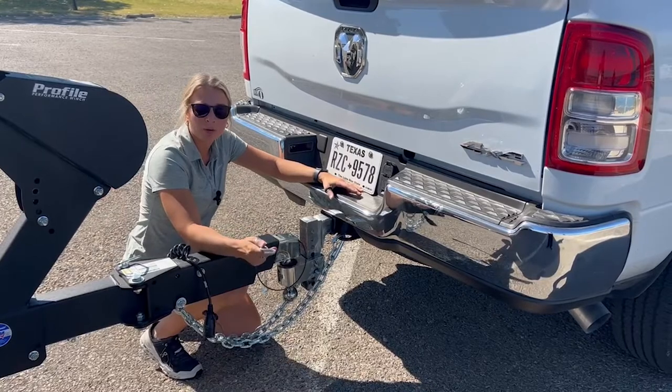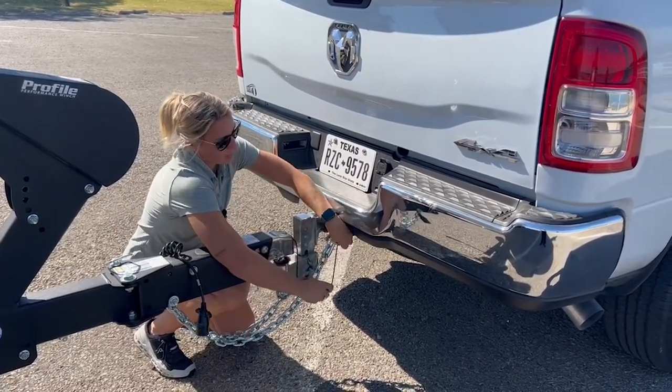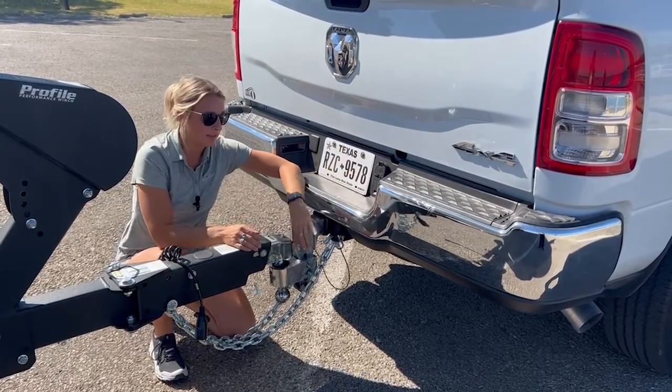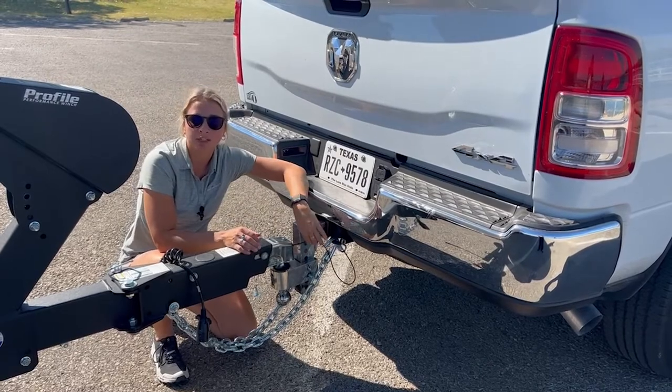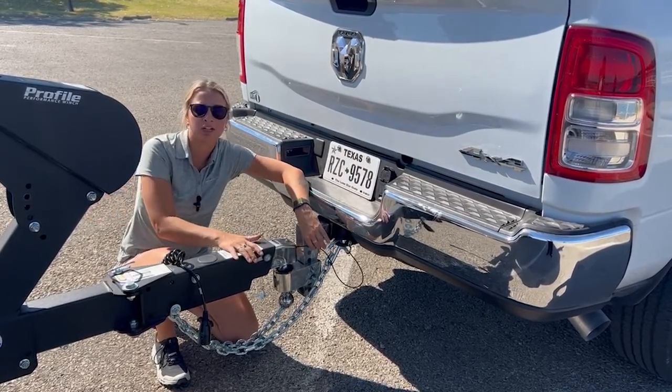Next we'll hook up our emergency breakaway cable. We like to hook it onto the truck and feed it through itself just to make it a little bit tighter, so that in case the trailer ever does come off the ball, this brake cable will rip out of the socket completely and lock up the trailer brakes — so you know to come back and check if anything's wrong.